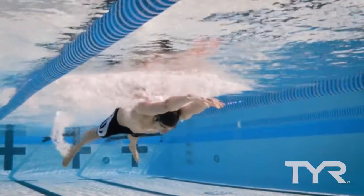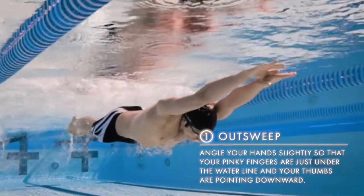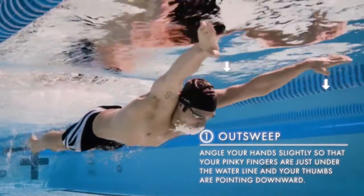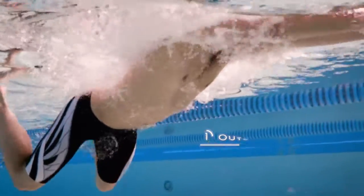To begin your outsweep, start in a streamlined position. Angle your hands slightly so that your pinky fingers are just under the water line and your thumbs are pointing downward. Sweep your hands below the surface, pushing the water outside the shoulders.